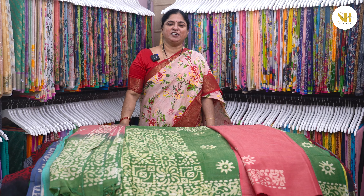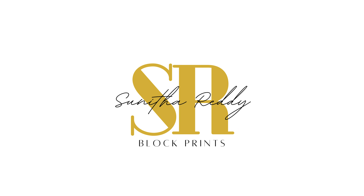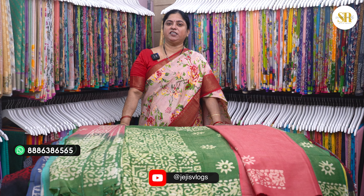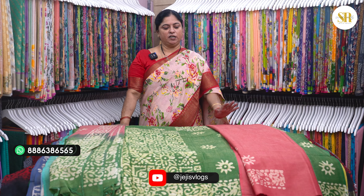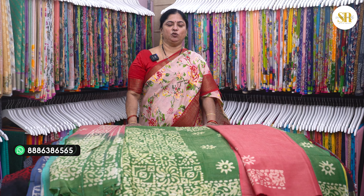Hi, welcome to JG's Logs. I am Sunita Redo. Today, I am going to use a normal home wash. The top is 2.5 meters and the bottom is 2.5 meters. The fabric is very good for the first time video.